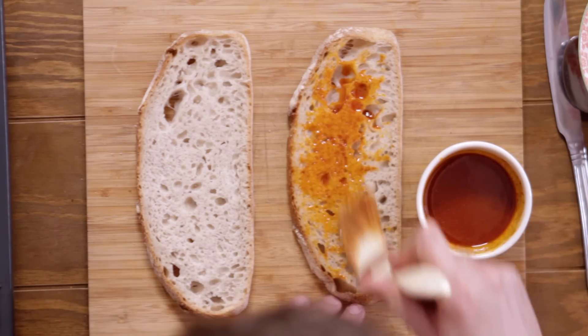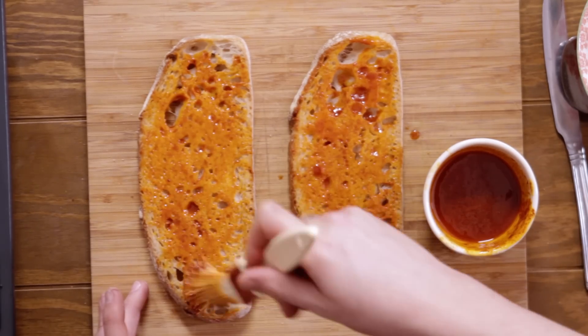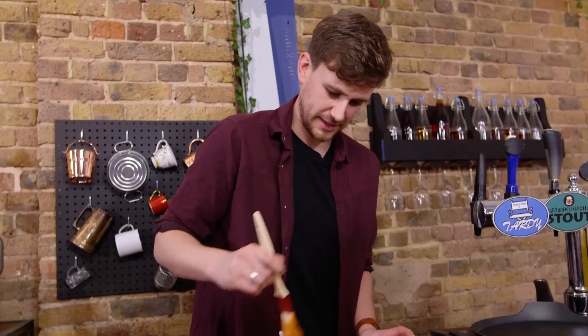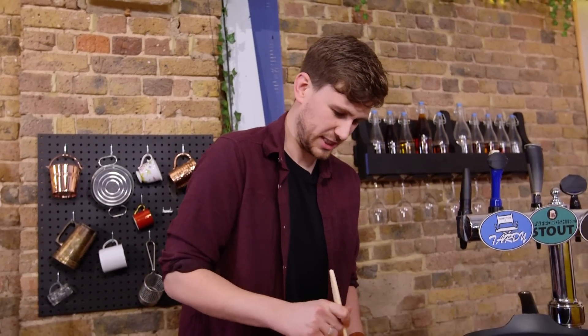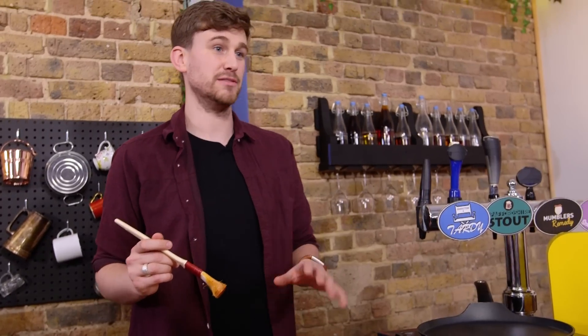Once that's combined, spread that onto a side of each of your slices of sourdough. One thing to note immediately is that this grilled cheese isn't — it's a treat. It's indulgent and that's what it's for. We're going all out and it's going to be amazing. I don't think anybody on a diet would ever eat a grilled cheese thinking it was good for them.